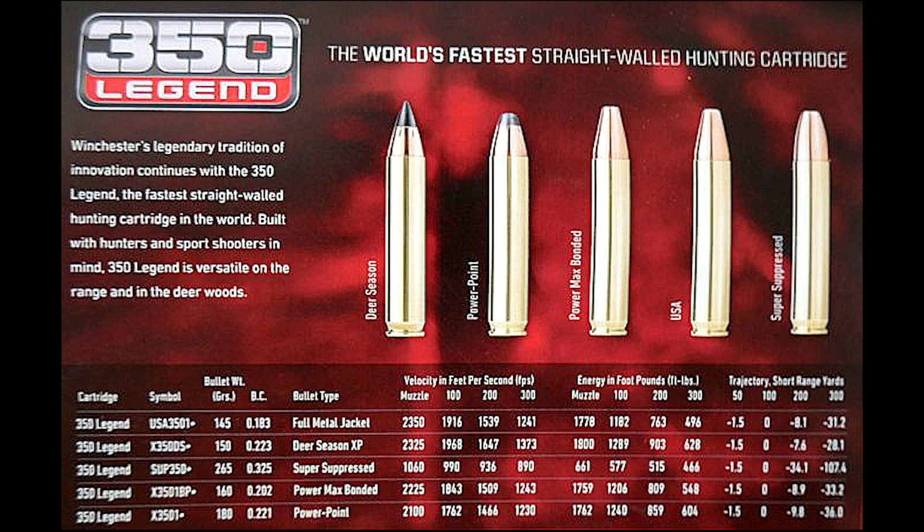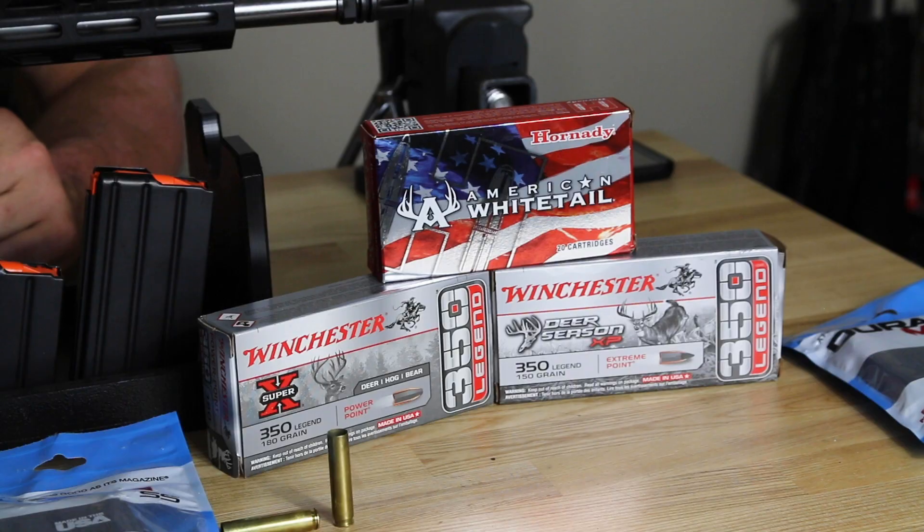Put out by Winchester, you had the 145 grain Full Metal Jacket by Winchester USA, the Deer Season XP 150 grain, Super Suppressed 265 grain, Power Point 160 grain, and Power Point 180 grain.